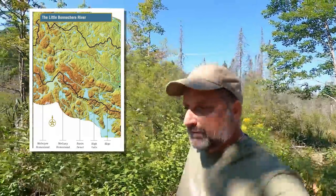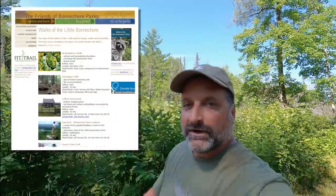There's one trail in the park called the McNaughton Trail. It's a two-kilometer looped trail that starts in the main campground, takes you up and around the cabins, and back to the main campground. It's an easy trail and it is the only one in the park. If you're looking to do more hiking, you can go to the park store and pick up a booklet from the Friends of Bonnachir Parks called Walks of the Little Bonnachir River. It has ten trails rated from easy to moderate. You can also download the PDF from the Friends of Bonnachir Parks website to have it on your phone with all the maps.